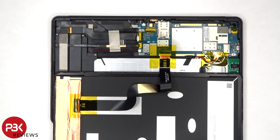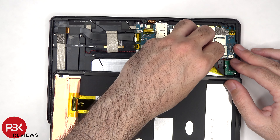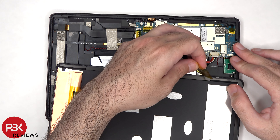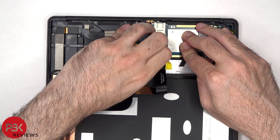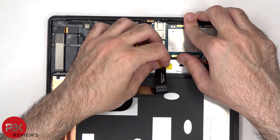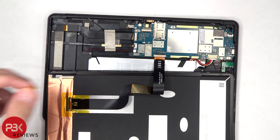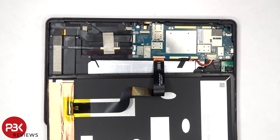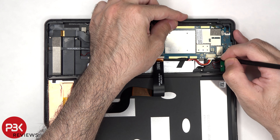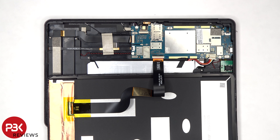The yellow protective tapes over the connectors need to be removed. At this point, the battery cable can be disconnected. The lock for the connector on the screen cable needs to be lifted up for the cable to be released.